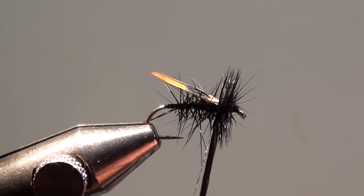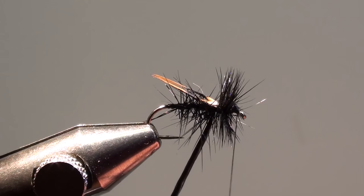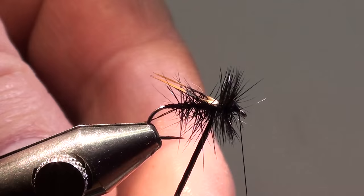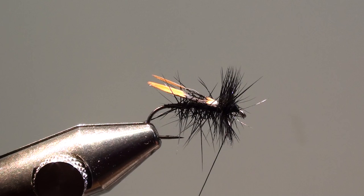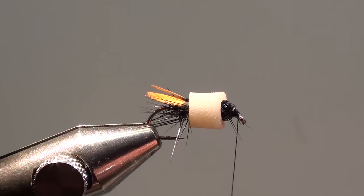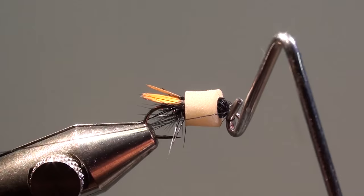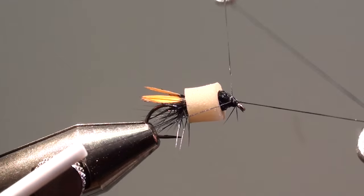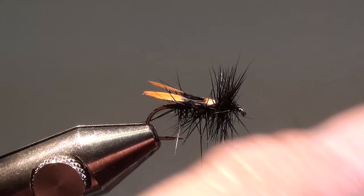Tie off the feather and wind the thread through the hackle back to the eye of the hook. Cut off the excess of the hackle feather. Bring your silicon ring from your bobbin holder over the eye of the hook and wind the head of the fly, making a whip finish and a second one. Then bring the silicon ring back on your bobbin holder and cut off the thread.